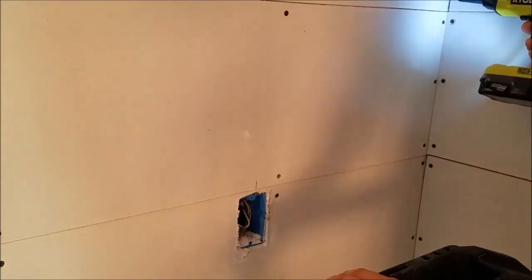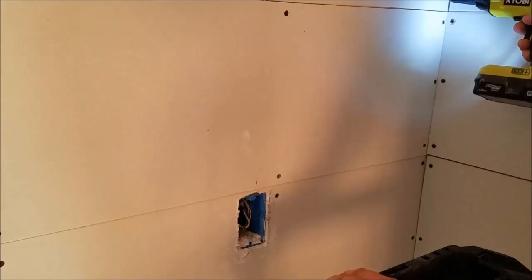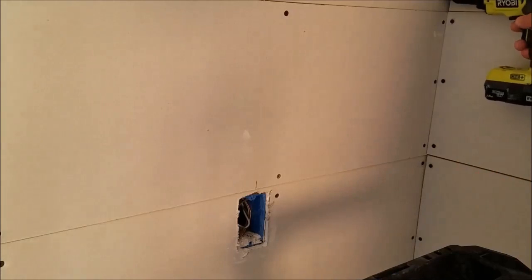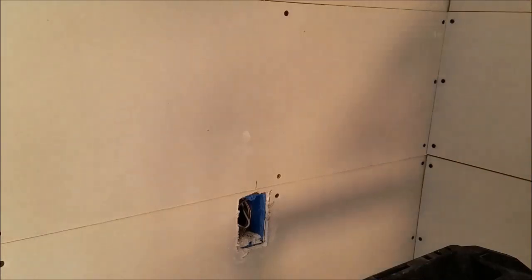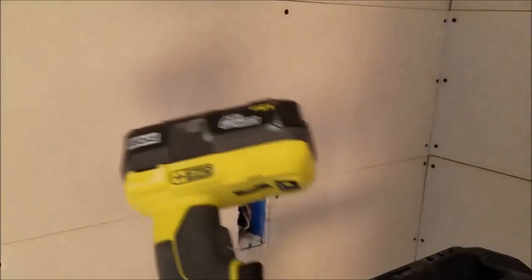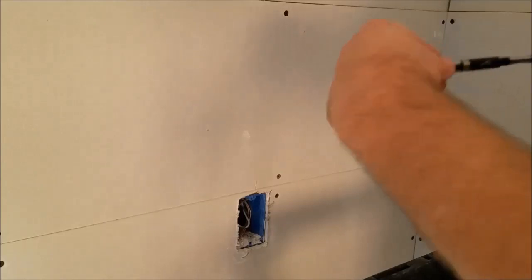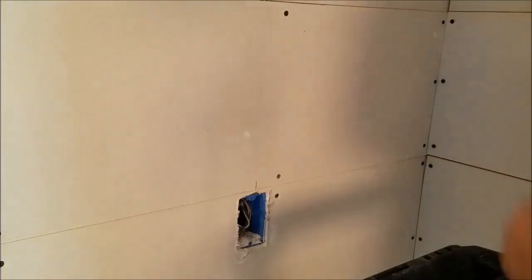The problem is it doesn't like doing the corners, because to keep the screw flat, you've got to come out to here, but you don't have a 2x4 — your 2x4 is over there. You've got to go at an angle, and then the screw doesn't fit, so it's kind of annoying. I find myself needing both drills — this one for the field, and the traditional one for the edges, because you can really get in there.